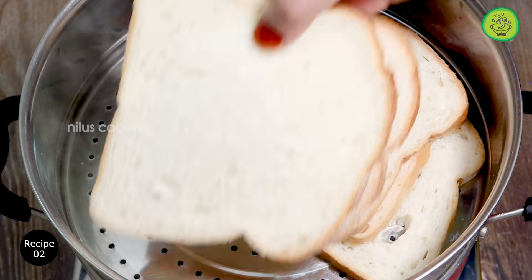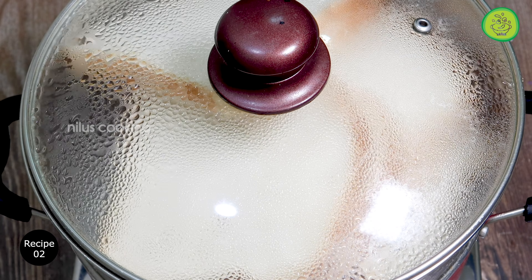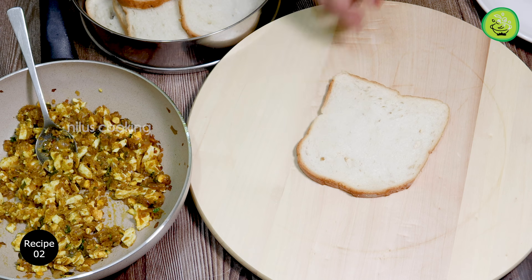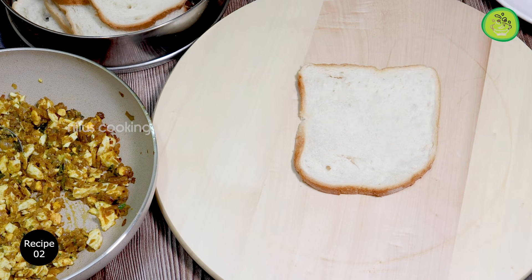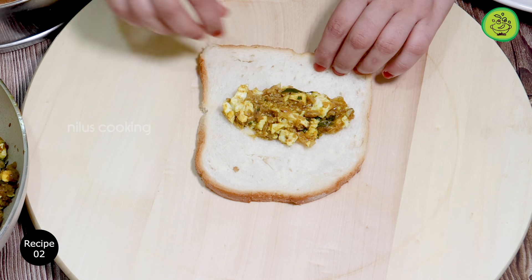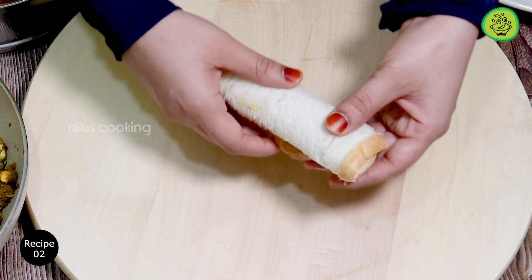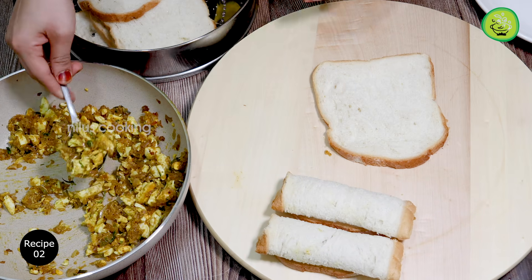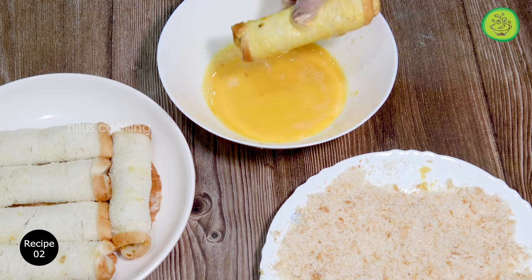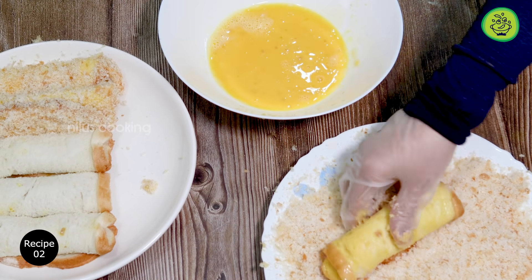Put it in the pan. Put the bread in the pan. I am going to add a plate of bread and fill the plate well. I will add a plate of chicken or beef. Roll the bread the other way, dip it in the egg, then dip it in the breadcrumbs, and fry all the bread.